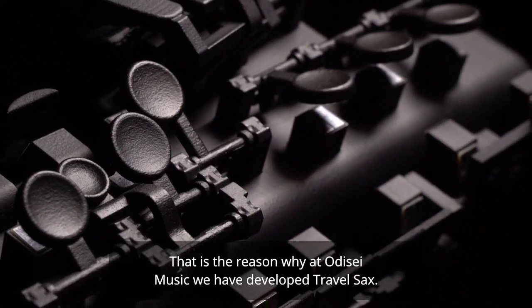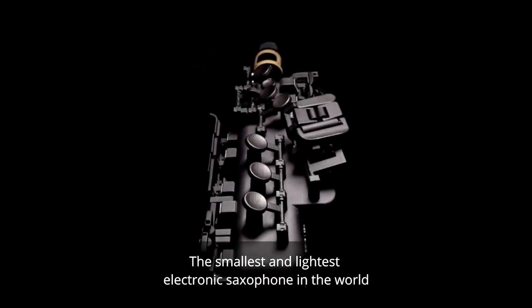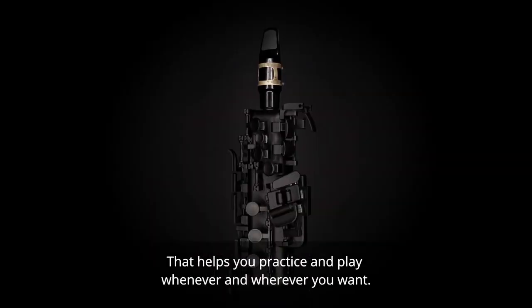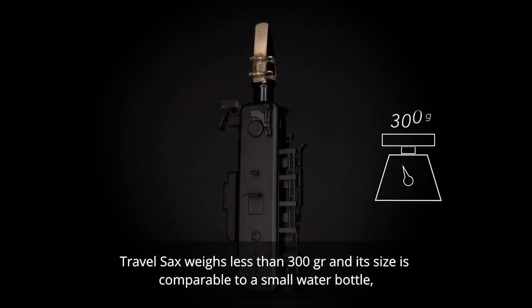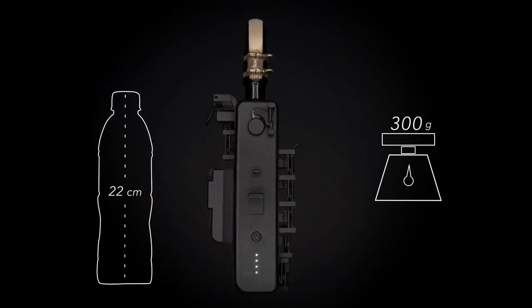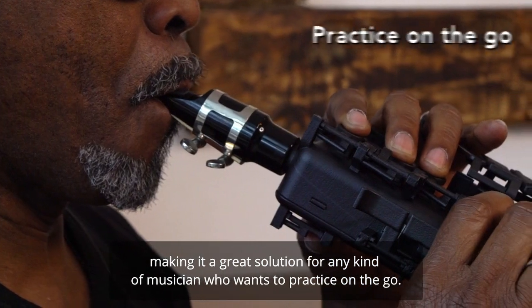That is the reason why at Odyssey Music we have developed Travel Sax — the smallest and lightest electronic saxophone in the world that helps you practice and play whenever and wherever you want. Travel Sax weighs less than 300 grams and its size is comparable to a small water bottle, making it a great solution for any kind of musician who wants to practice on the go.